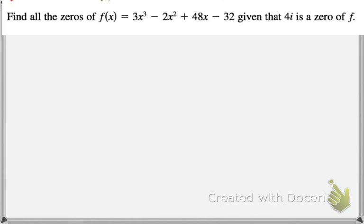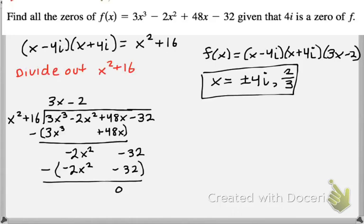Go ahead and pause the video and give this problem a try. If one zero is 4i, the other is negative 4i. So our factors become x minus 4i and x plus 4i, which multiply out to x squared plus 16 — also a factor. If you divide that out, you're left with 3x minus 2, which gives us our last zero of 2/3.